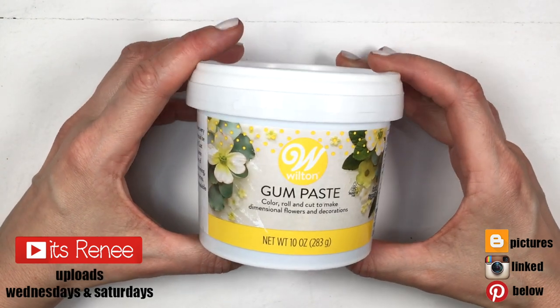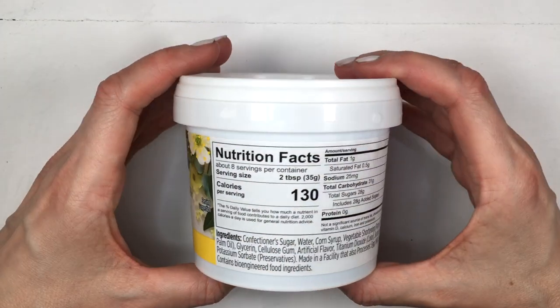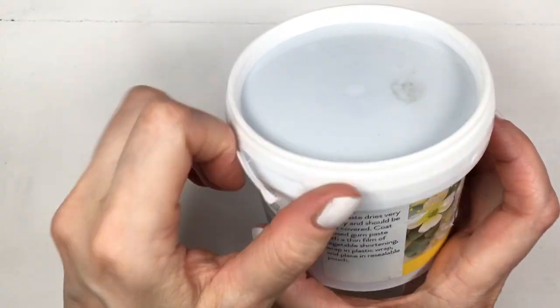Hey guys, it's Renee. Today I wanted to talk about this gum paste by Wilton because I realized I have a review of my fondant by Wilton — feel free to check that out — but I've used this gum paste a few times and I realized I never shared my review on this one.